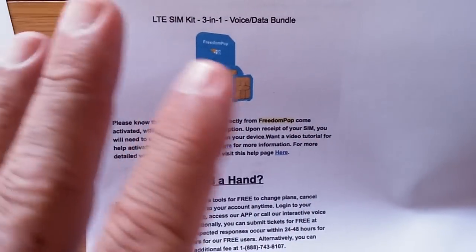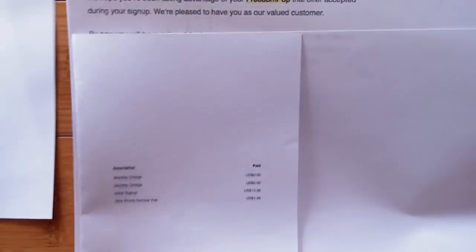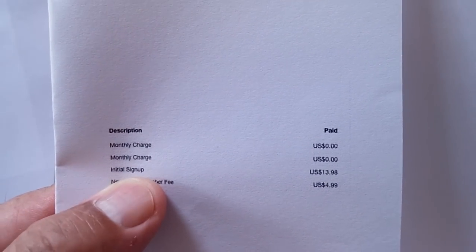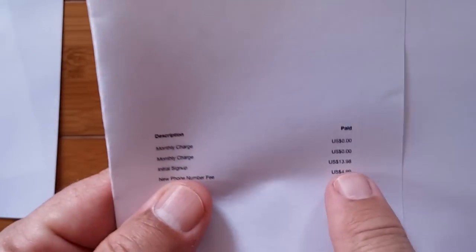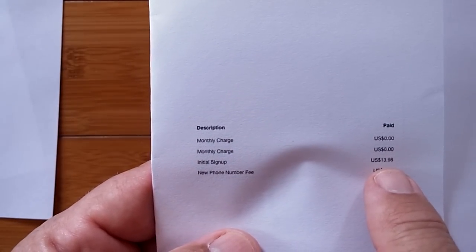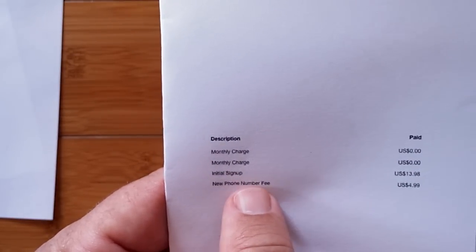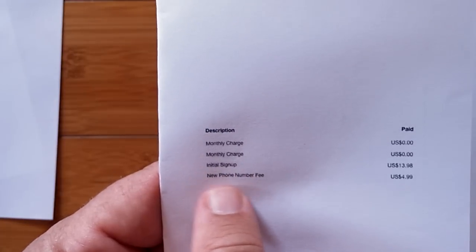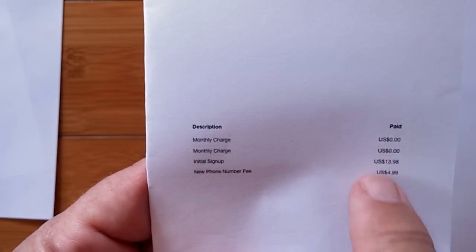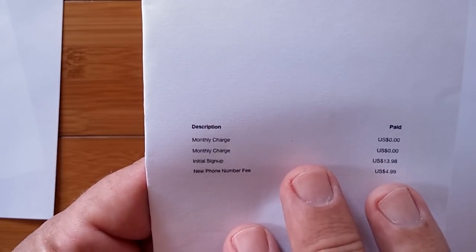You have to pay to get free — not at first, but here's what happens. The initial setup is going to cost you $14, right there off of my account. That gets you the SIM card and the kit to get going. Then, if you're going to use it for phone calls, you need a phone number. You either have to port over your existing phone number or set up a new one — that's going to cost you $5. So you're looking at almost $20 invested just to get started before your first month of service.